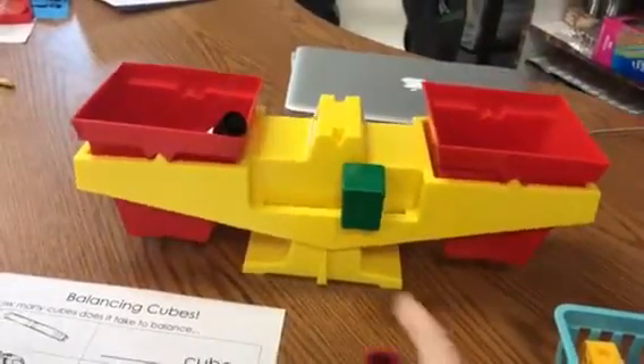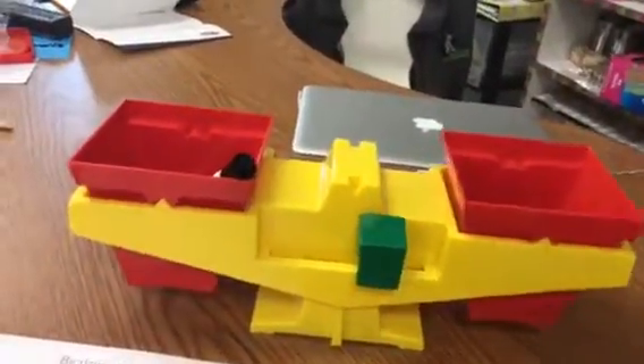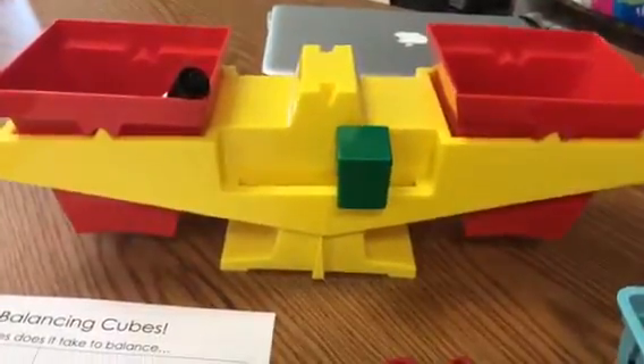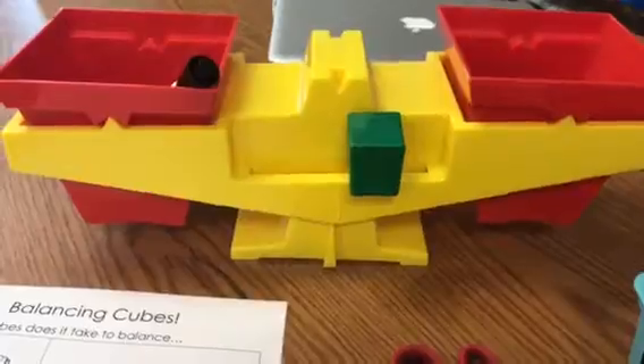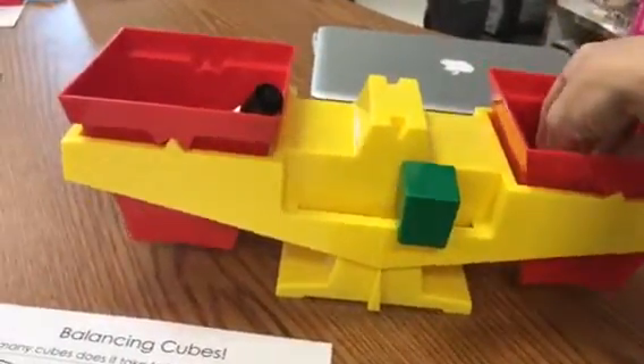Look at that line — are the lines matching up again? Four. I'm going to wait, we have to let it teeter and stop. Four. Not quite, I think I might need one more. One more cube — five.